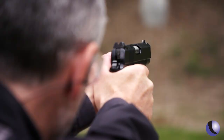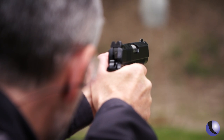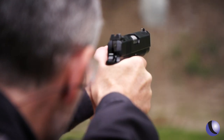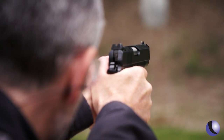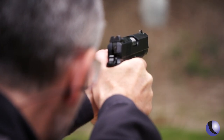Both these guns have a brass bead front sight and a U-shaped ledge rear sight for one-handed racking. The brass bead is very similar to a fiber optic front sight, but it's a lot more durable so you don't have to worry about that fiber optic breaking. The brass is going to be there.